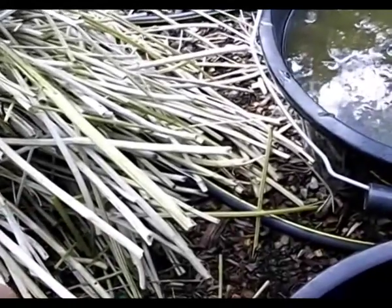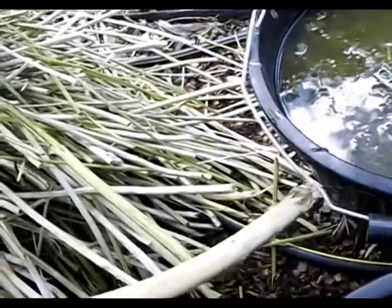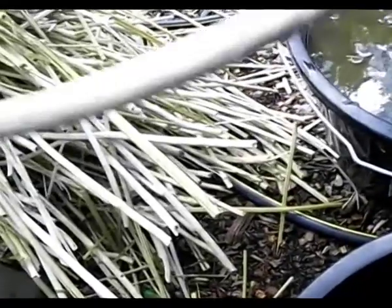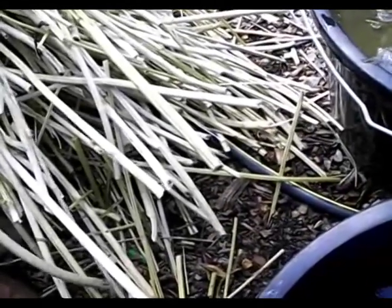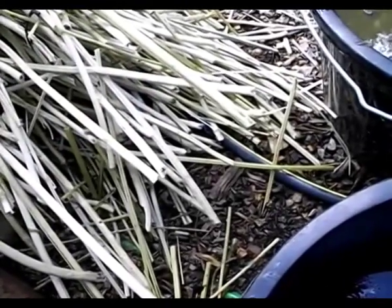Being similar to bamboo, you could potentially make things like blinds out of them. I'm going to keep some of the thicker bits and see what I can do with them, and just put the thinner bits onto the compost.